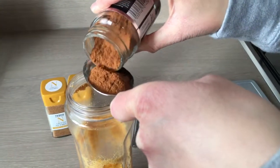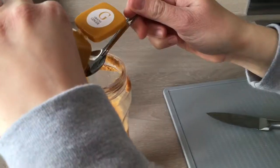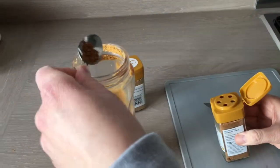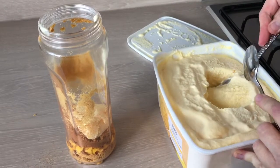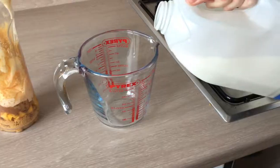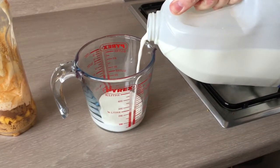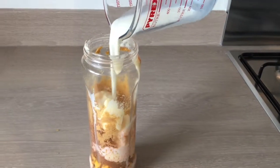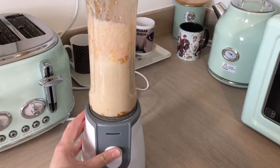We are also going to add one tablespoon of cinnamon to the blender, half a teaspoon of ginger, and half a teaspoon of nutmeg. Also to the blender we are going to add three scoops of vanilla ice cream and about 100 milliliters of milk. Once that is all added, we are then going to blend it all together.